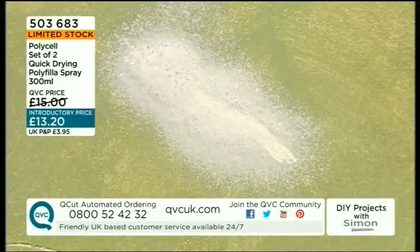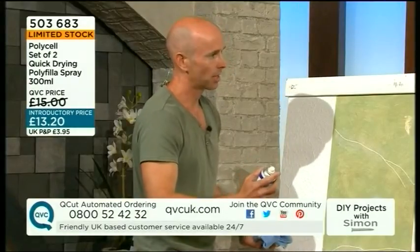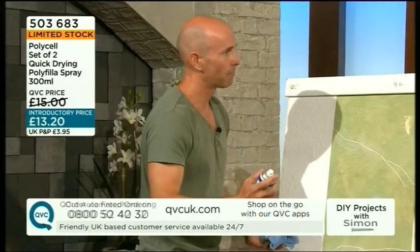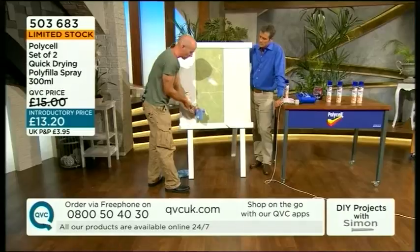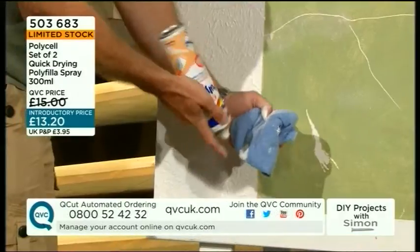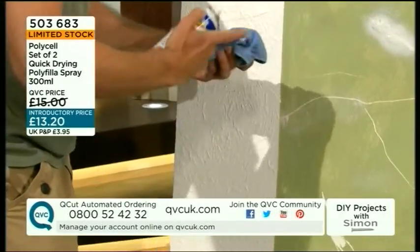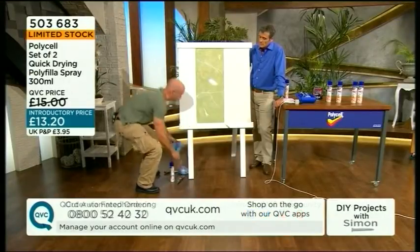One other thing before I forget: if you open a normal packet of filler, it can start to go off, and then you come back nine months later when you want to paint the dining room and it's gone off and you have to throw it away. With this, you just turn it upside down, spray it till the accelerant comes through, wipe it off, and it's ready to go. Put it in your cupboard and that will be fine until the can runs out.